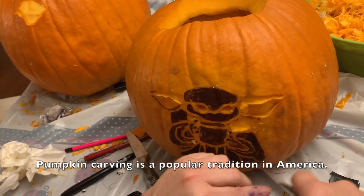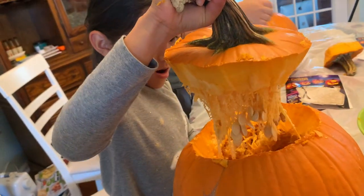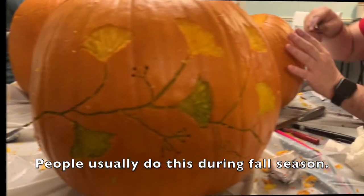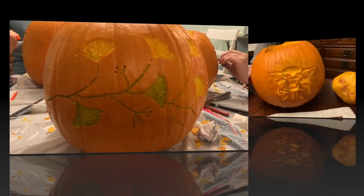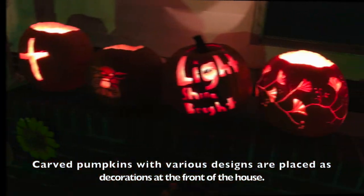What is the purpose of the pumpkin carving? I want to make the pumpkin carving in the American tradition. I want to make it in the fall season, and I want to make the design of the pumpkin carving.